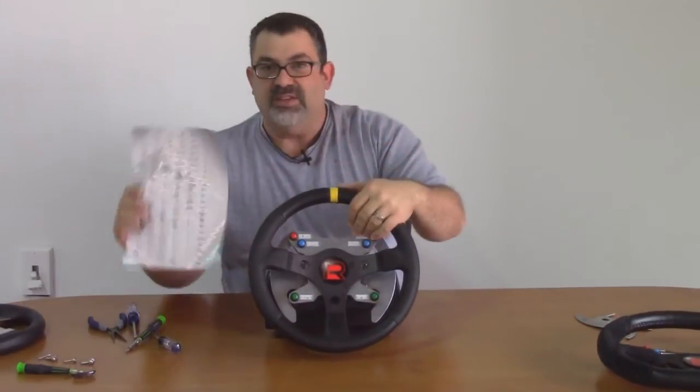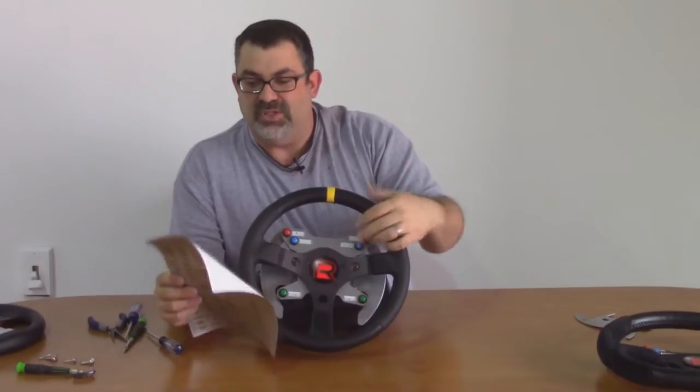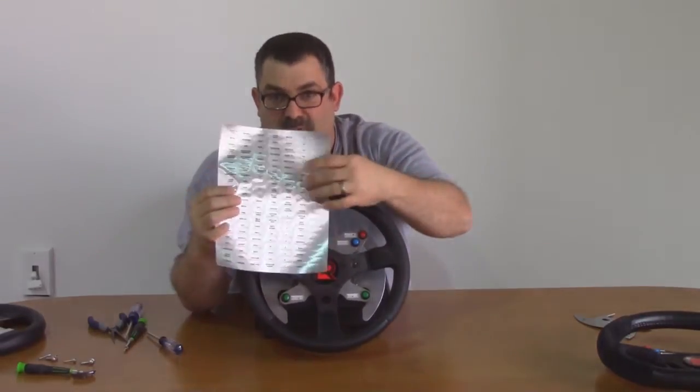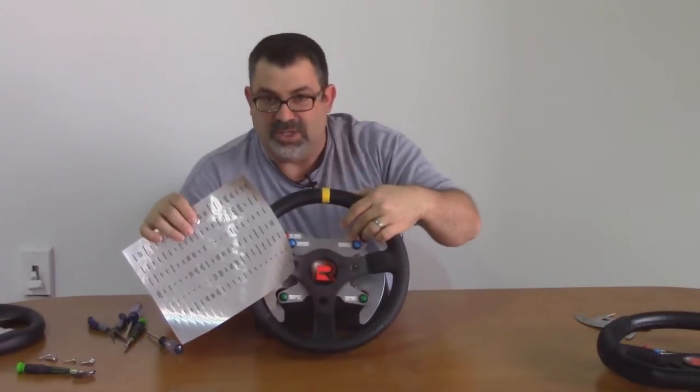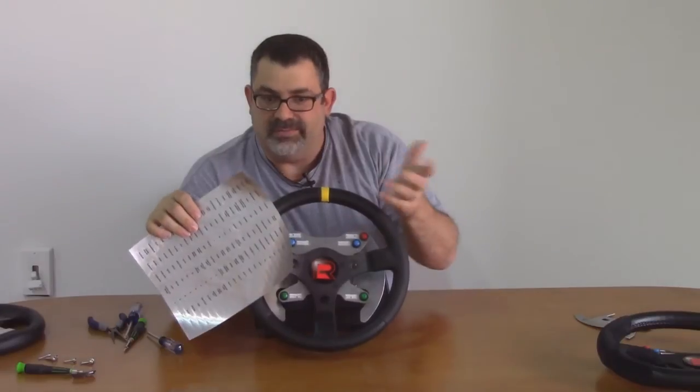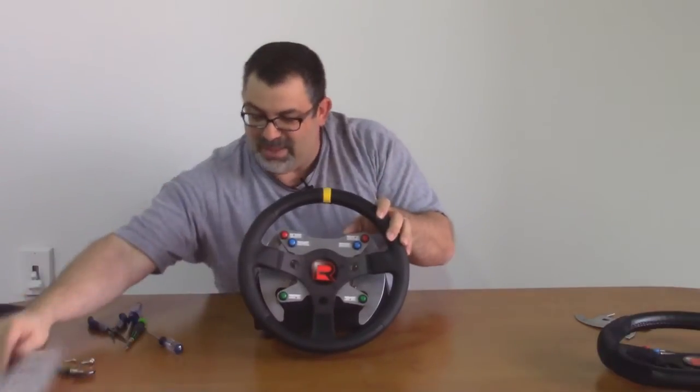The only thing left is, once we figure out what we want to map these buttons to, is to attach labels to them. The pre-printed labels are nice — it's an aluminum label, so it doesn't look out of place. It doesn't look like it was made with a household printer or household label maker.